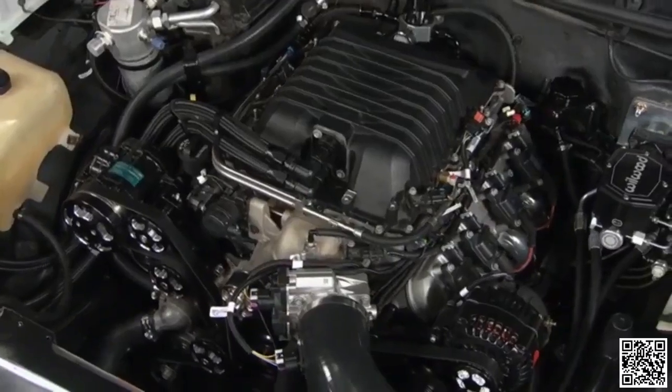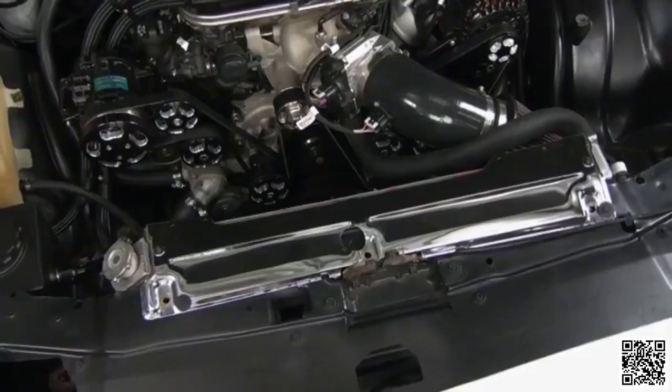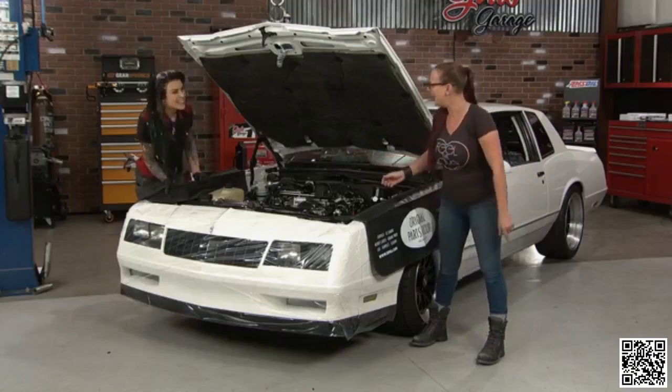All of that is very important, but none of it matters unless we can get this engine running right. One of the big issues he ran into was overheating, because he wasn't able to harvest the cooling fans from the ZL1 — which is important because this engine runs a little bit warm. There's a ton of power in there. So we're going to tackle that so he can drive it.